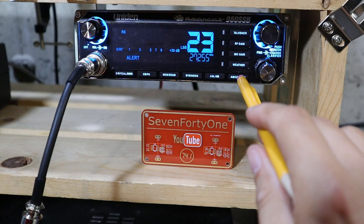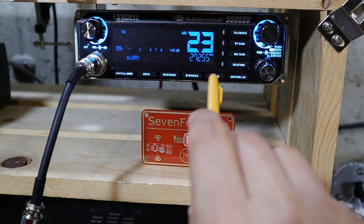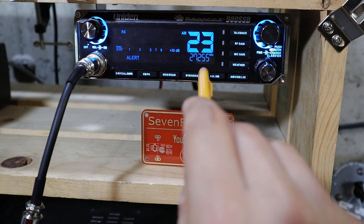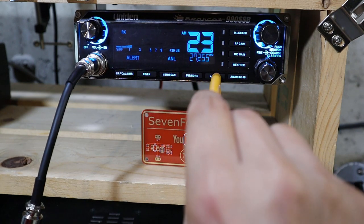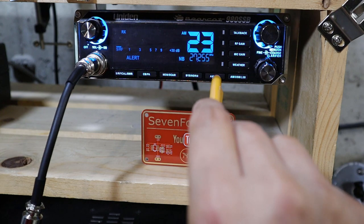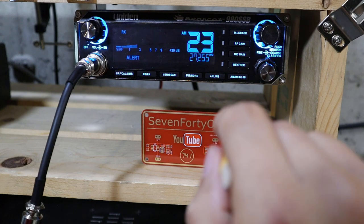This button changes the radio's mode between AM, upper sideband, and lower sideband. One thing to mention is that the ANL only works in AM mode. The first press of the button turns the ANL on, the second press turns the noise blanker on, the third press turns them both on, and the fourth press turns them both off.